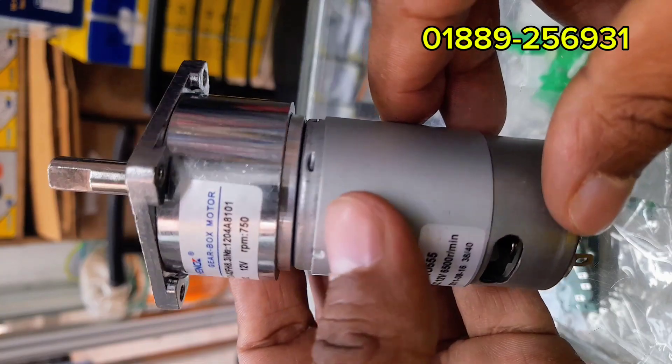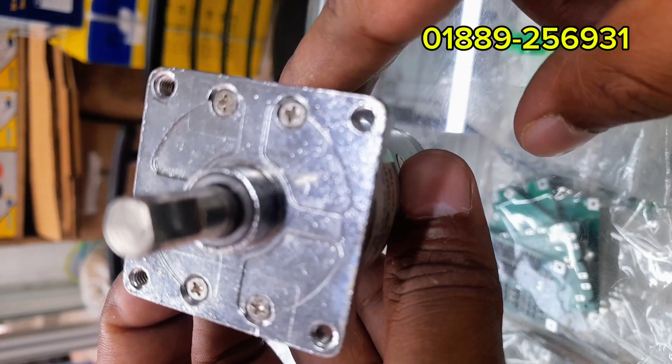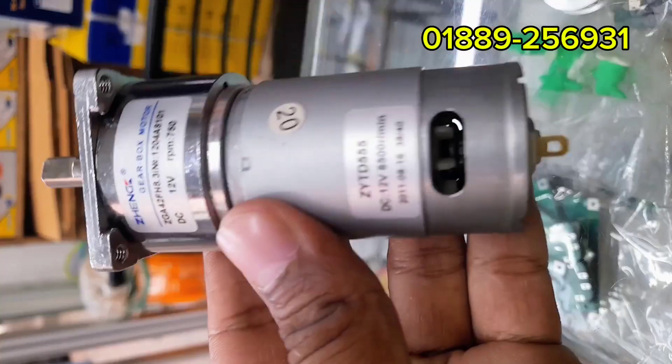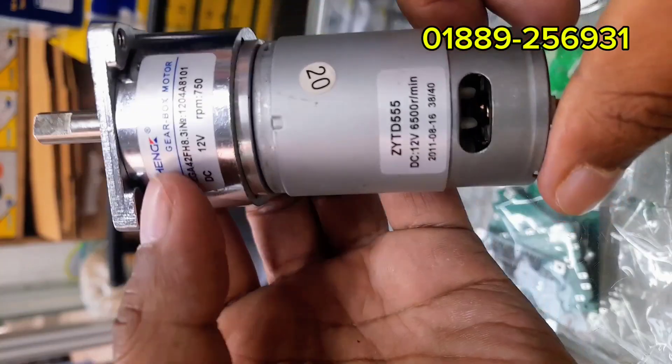So friends, this is our 12V DC gear motor — high torque, low speed, reversible. All features in one. Perfect for robotics, automation, small machines, and DIY projects.